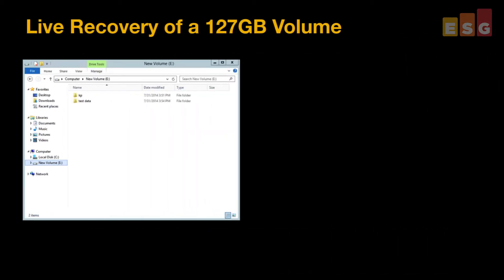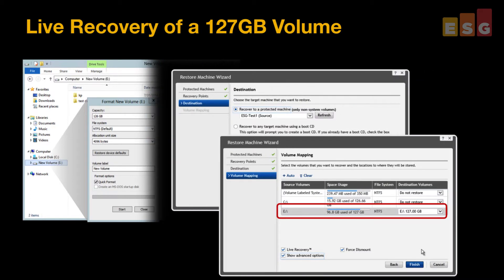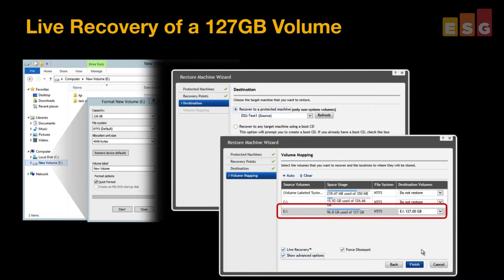Then, we validated the capabilities of live recovery to provide near-continuous access to data volumes after a failure. We formatted a 127GB data volume and restored access to all the data in less than 2 minutes. We also used our rapid appliance self-recovery USB drive to complete a bare-metal recovery of the system.